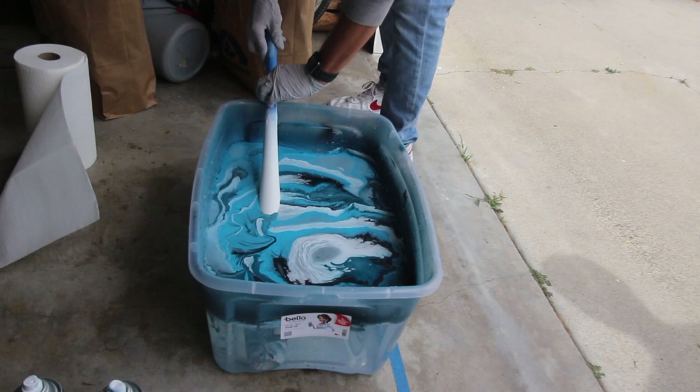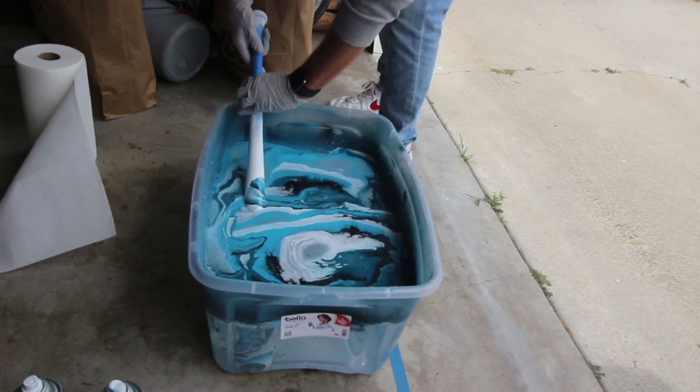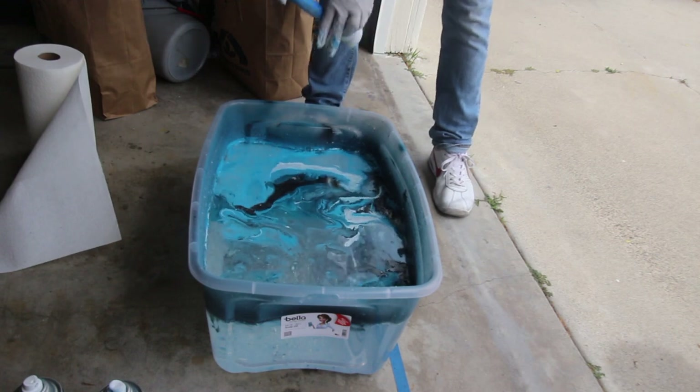Try spinning the bat, twisting it. That looks way better. Yeah, it looks a lot better.